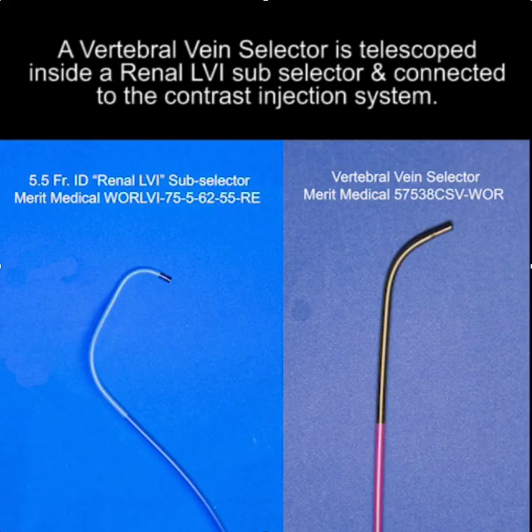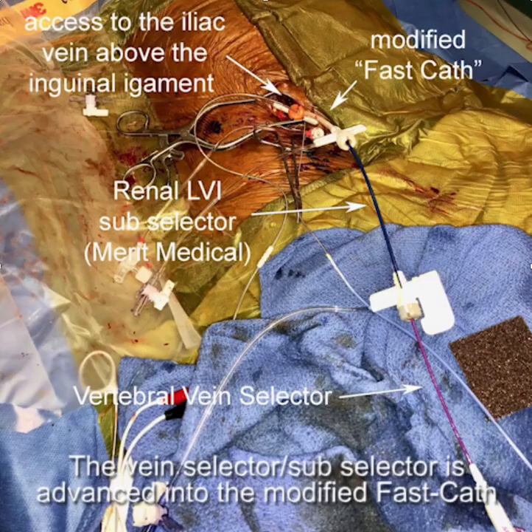To get the lead in place, we utilized the combination of a vertebral vein selector telescoped inside a renal LVI subselector, connected to the contrast injection system. That's what we have here.